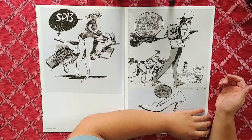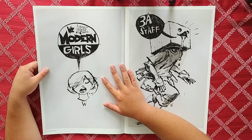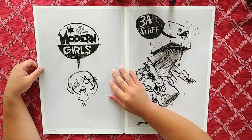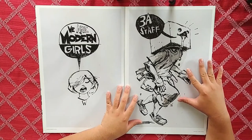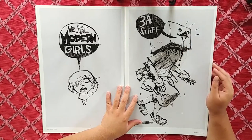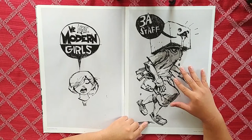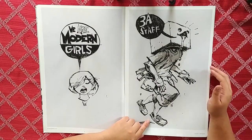Here we go — 'we are modern girls,' tattoo design. I wonder if anybody actually tattooed themselves with this — if you did, leave it in the comments. Next up, '3A staff' — these are the people who worked for his company. They're like, we're all thirsty, we all want that drip, that hot coffee. This might as well be the fans too, because this is me with Ashley Wood's work — when I see his artwork I just start drooling.